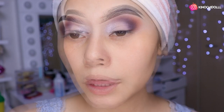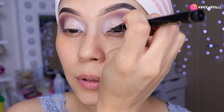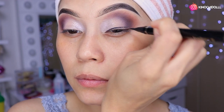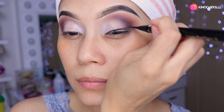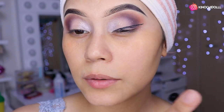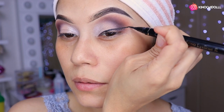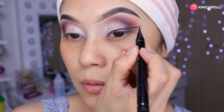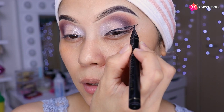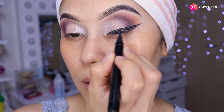Ok niñas, como ya está todo ahí, se me salió un poquito del brillo. Ahora vamos a hacer nuestro delineado súper precioso y bonito. Lo voy a hacer más largo y lo voy a cerrar, y luego lo van a rellenar.